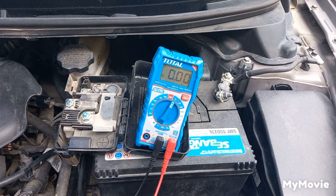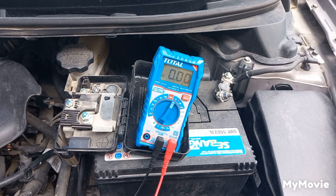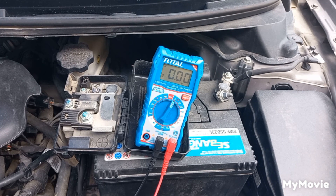Increase the RPM to 1500, then check if there is more than 0.5 AC volt. If you have more than 0.5 AC volt, then you have a bad alternator. More than 0.5 AC volt will start damaging the electronic components and the battery.